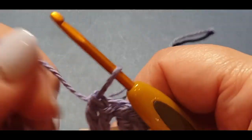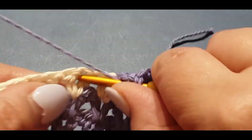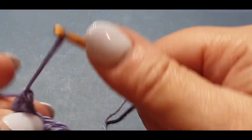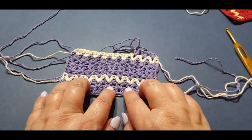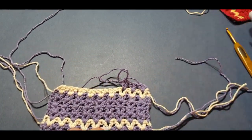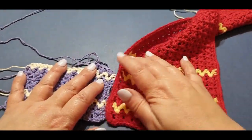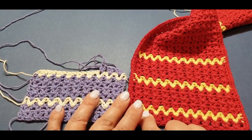I'll do one more and show you what you're doing. So what you have initially done is: two rows of purple, one row of cream, four rows of purple, and one row of cream. That's what you've done so far. Now I want you to do four rows of your purple and I'll meet you back.